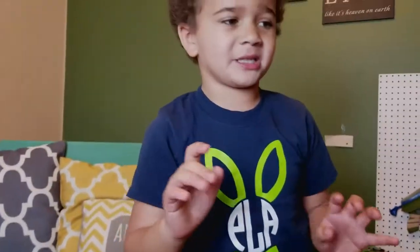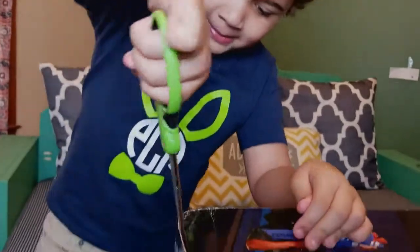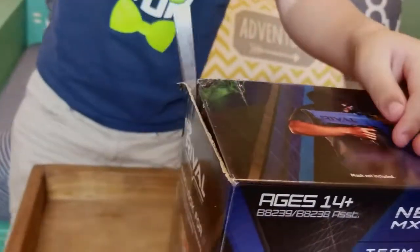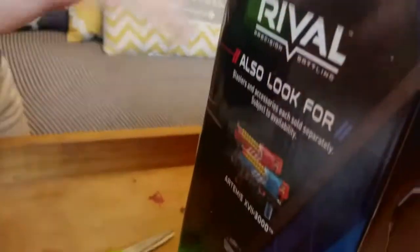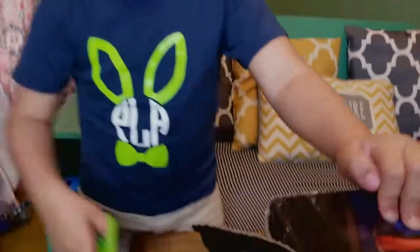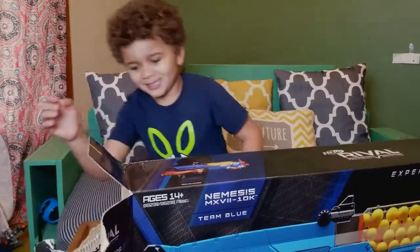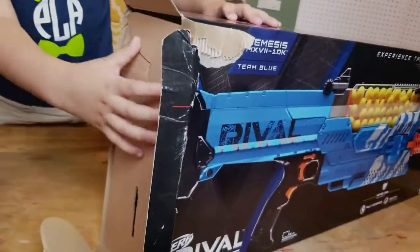So now let's unbox this. Let me go get some scissors. There's tape on the sides. If I don't need those scissors, I probably would. Because I'm going to cut them. So now we got the box open.